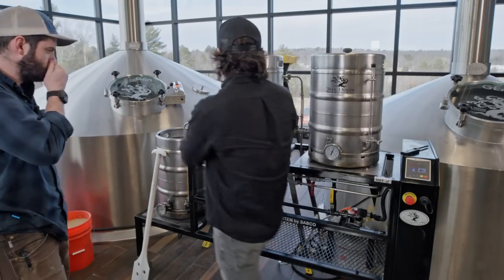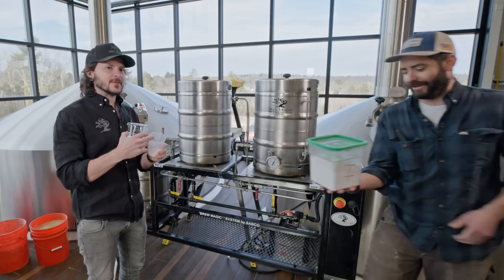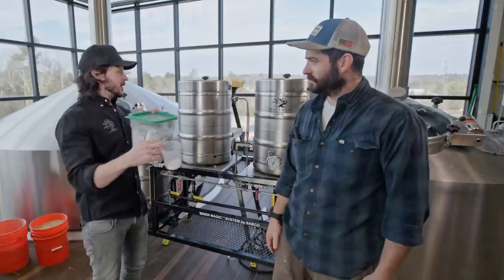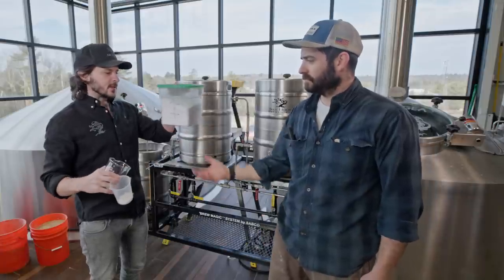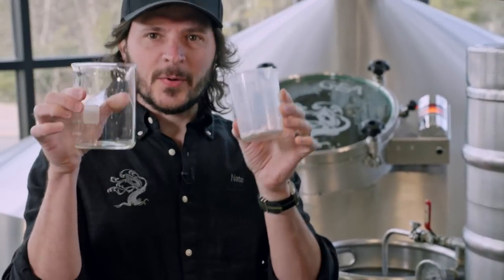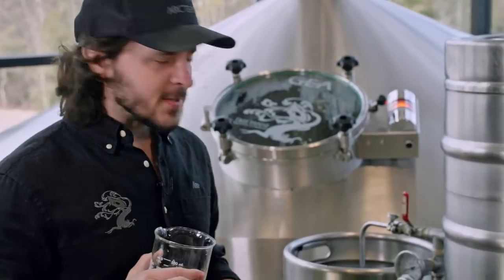We didn't do a dry run at all, so we're very much winging it. Just to put it in perspective, we're brewing simultaneously right now — we're running a greenish through the brew house at the same time. This is the greenish salt dose, and then this is the little IPA that we're brewing on the Brew Magic, with a slightly different salt dose. Scale is a funny thing.